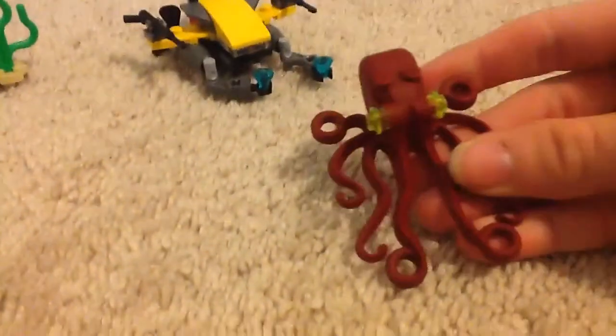First off, we got an octopus. See right here? Sorry if the camera's shaking, I'm recording this on an iPad. But yeah, it's a nice MOC piece if you want an octopus.